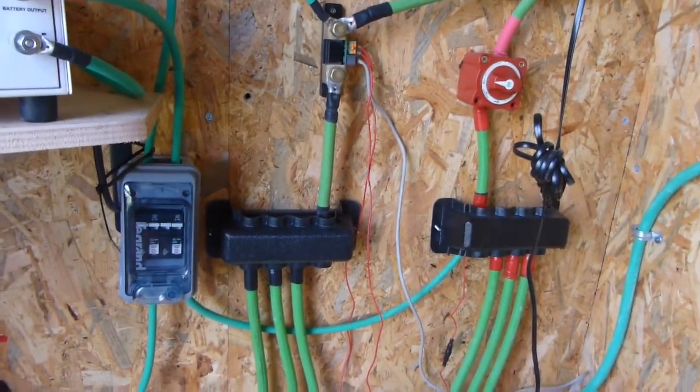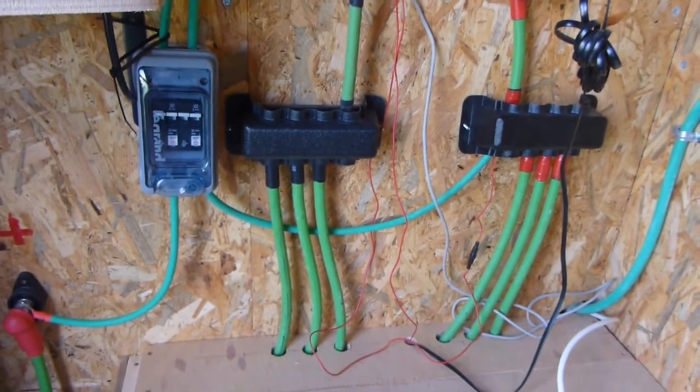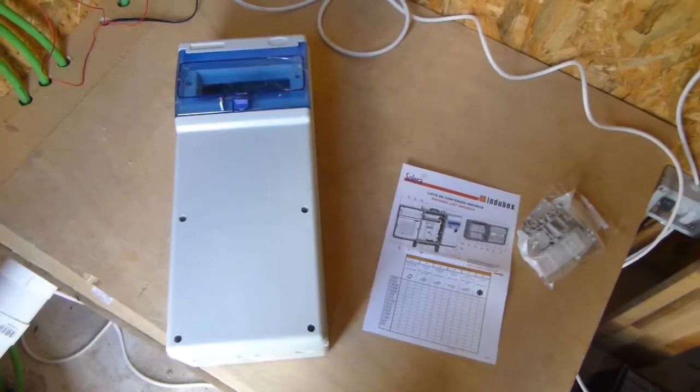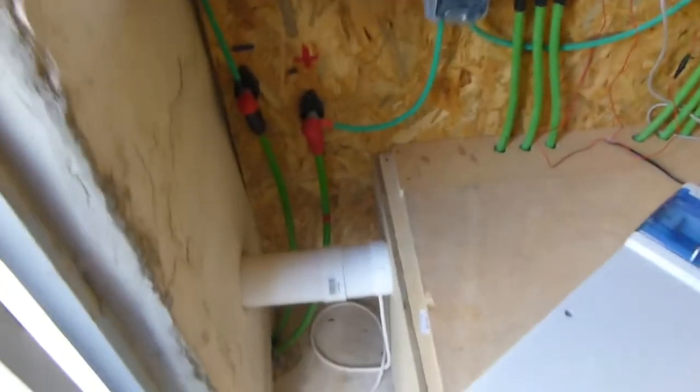I'll run some guttering along just to hide the cables and make everything look a little bit more professional and safer with all the cables covered. Not that anything is really going to happen to the cables, but let's just make it look more professional. So let's get to it — the breaker box is going to go down there.